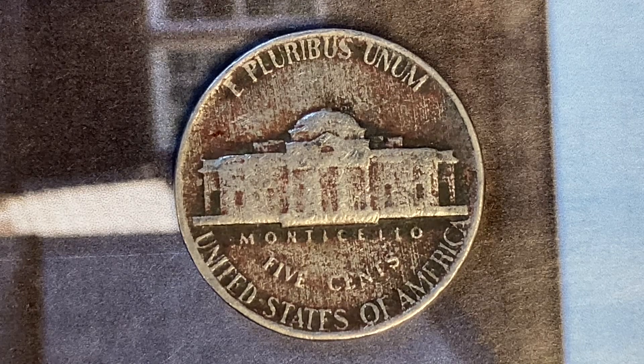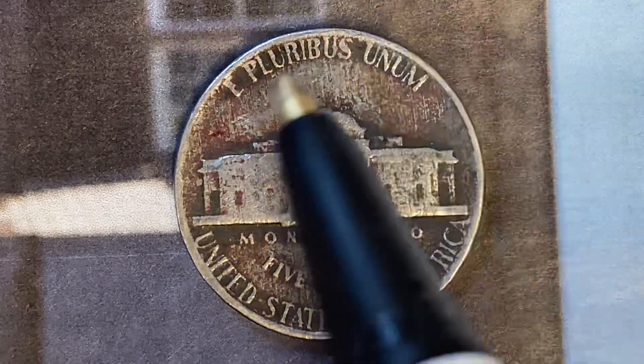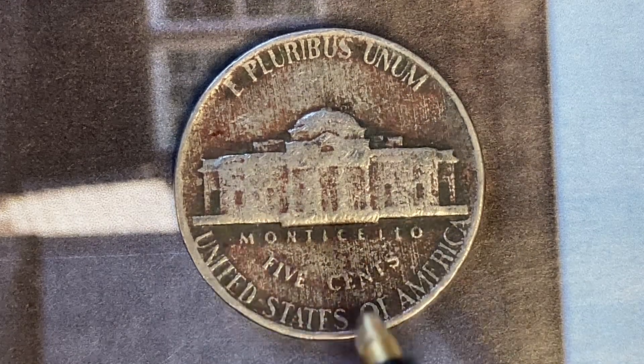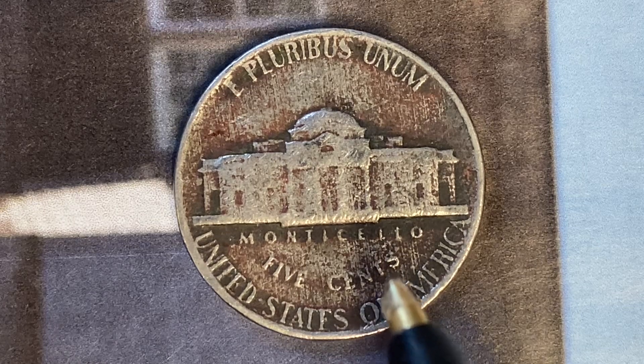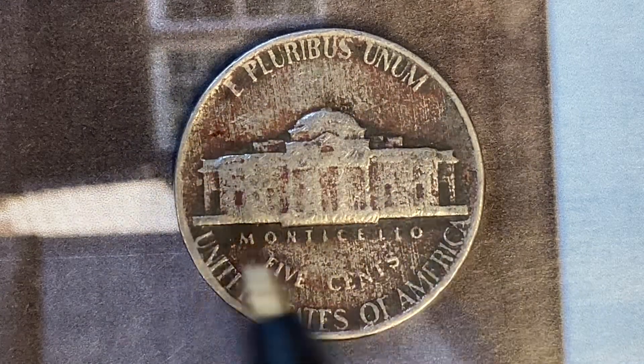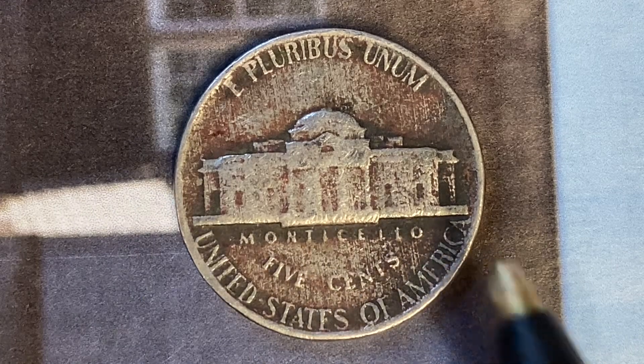As we enjoy the tail side of this beautiful coin, we see E Pluribus Unum going across the top, Monticello, and 5 cents. This coin will never drop below the value of 5 cents. Monticello is a large home Jefferson built for himself. United States of America. Also, this coin has a smooth edge.